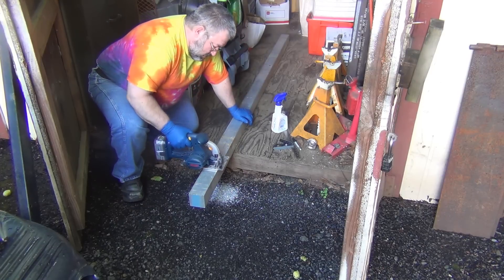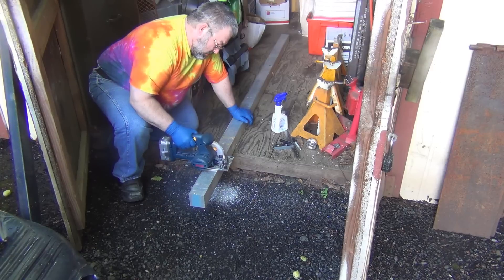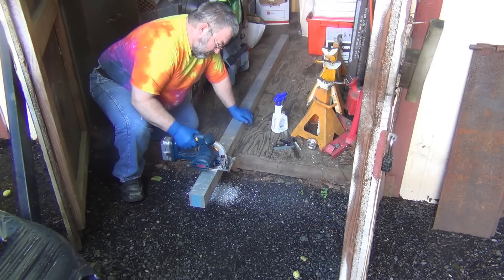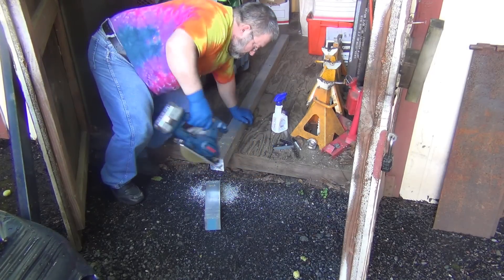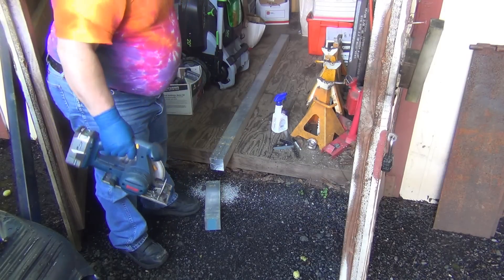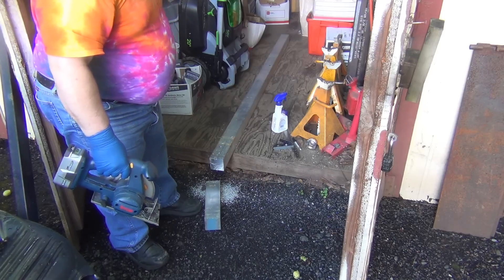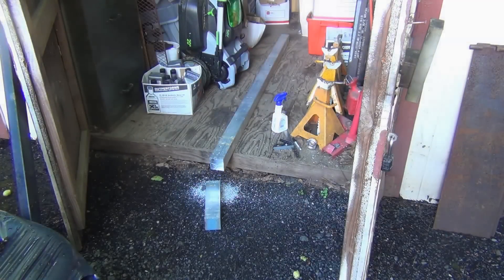Ow! I win, bitch! Now let me get a magnet and clean all that up. Now I've got to stand that damn thing back up.